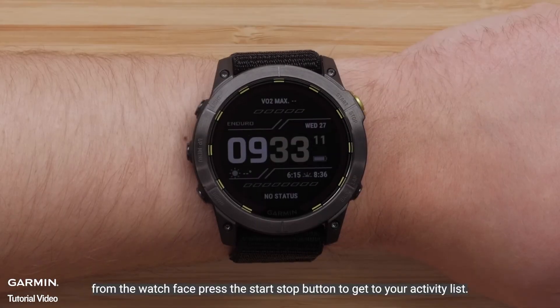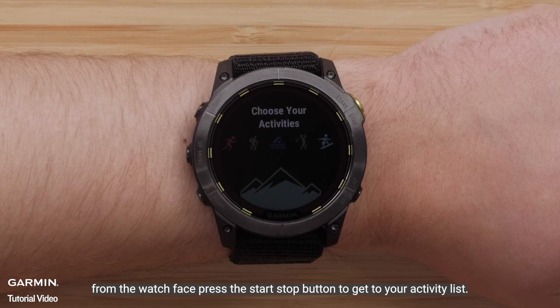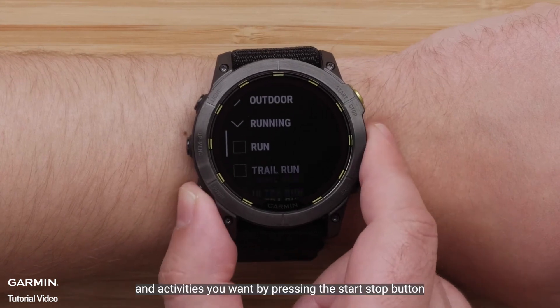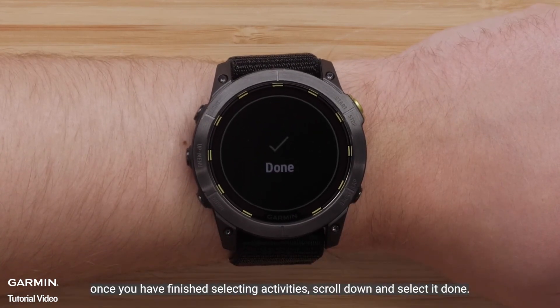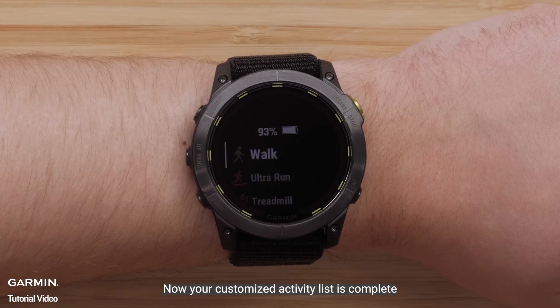From the watch face, press the Start-Stop button to get to your activity list. Scroll through the list and select the activity type and activities you want by pressing the Start-Stop button. Once you have finished selecting activities, scroll down and select Done. Now your customized activity list is complete.